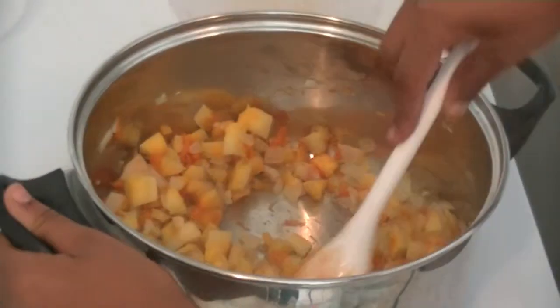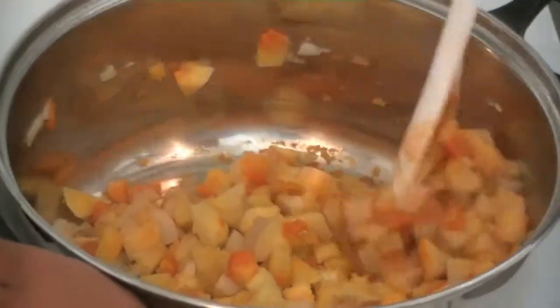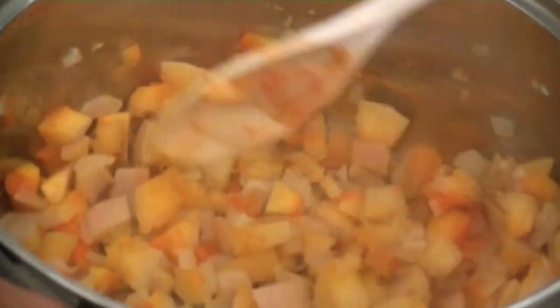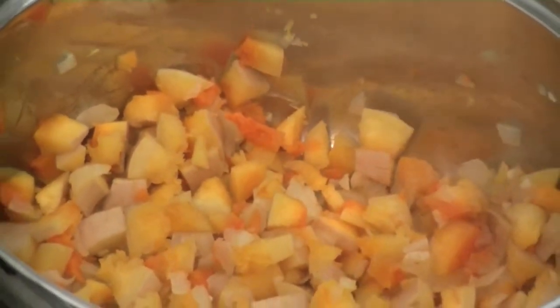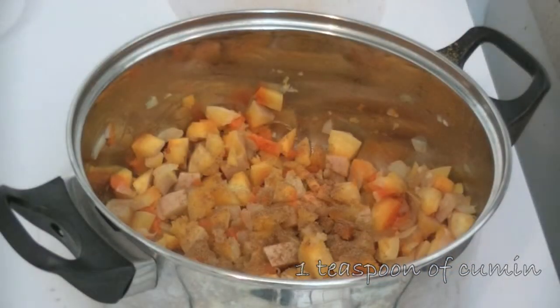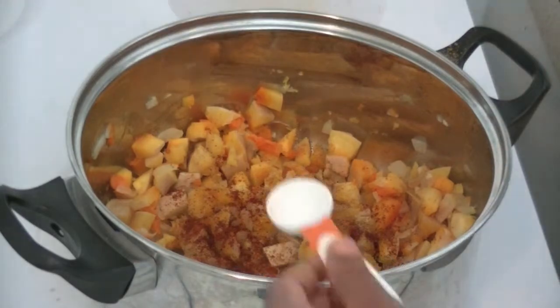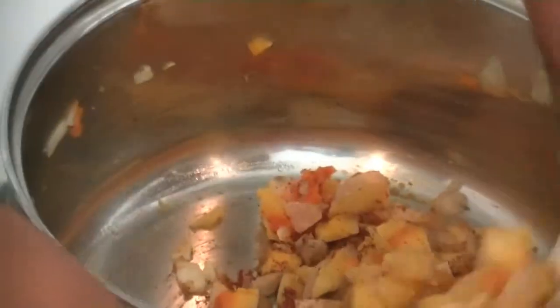So now we're going to check how it's going. You should be able to tell that the butternut squash and the onions have softened. That is a good time to start adding in our seasonings. We're going to add in a teaspoon of cumin, one teaspoon of chili powder, and half a teaspoon of salt. Now you want to stir that all together.